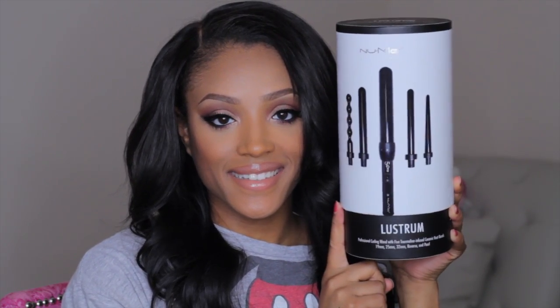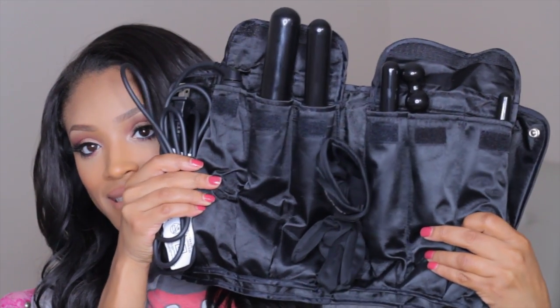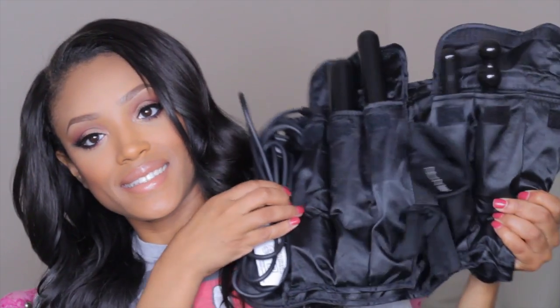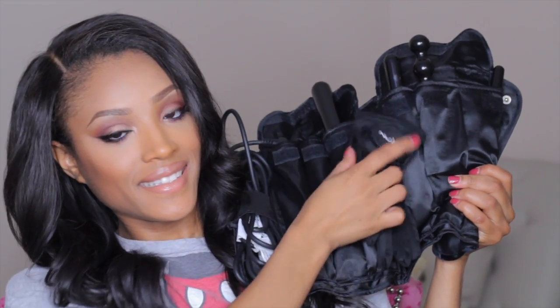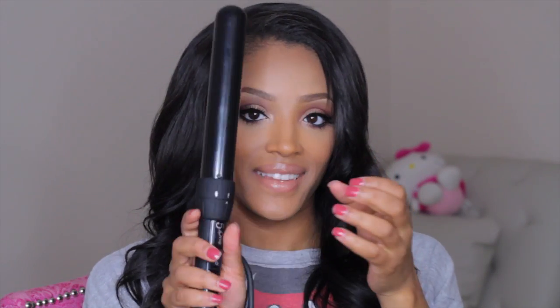So now it's time for the hair. For styling I'm going to use the Lustrum set by Numi — this is perfect if you don't know which attachment you want. It has five interchangeable heads and a traveling case with a slot for each of the different attachments, a slot for the glove so you don't burn yourself, and a slot for the wand handle and cord. I'm going to be using the 32 millimeter wand head, and I love it because it makes the most amazing curls ever.